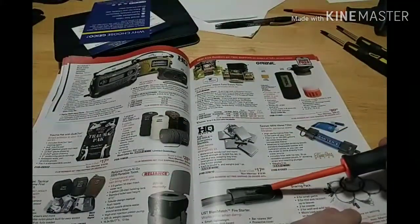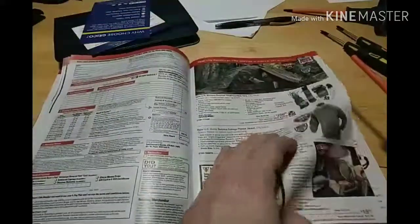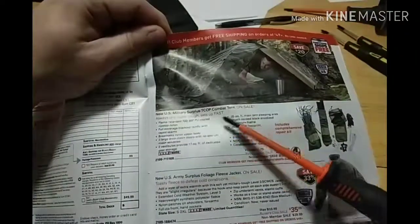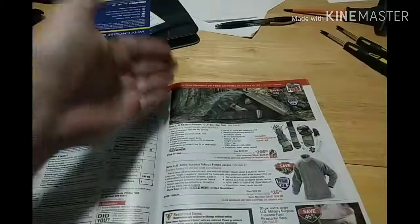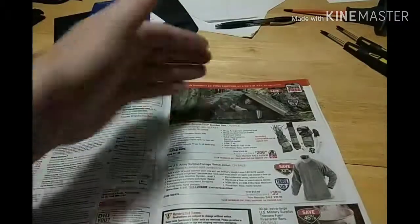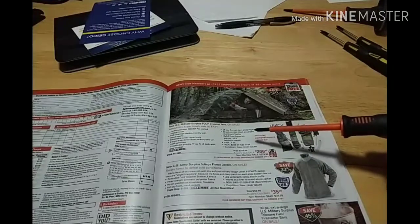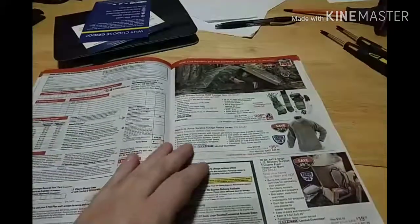Looks like a fire starter. Radios. This one's funny — I've been seeing these a lot. The Teacop Combat 10. $206 for buyer's club, $229 for non-member. Let me tell you something — I have two free Harbor Freight tarps sitting in my closet and I can build this. $200 — that may not be an outrageous asking price on their end, but just in general, that's outrageous. No way.